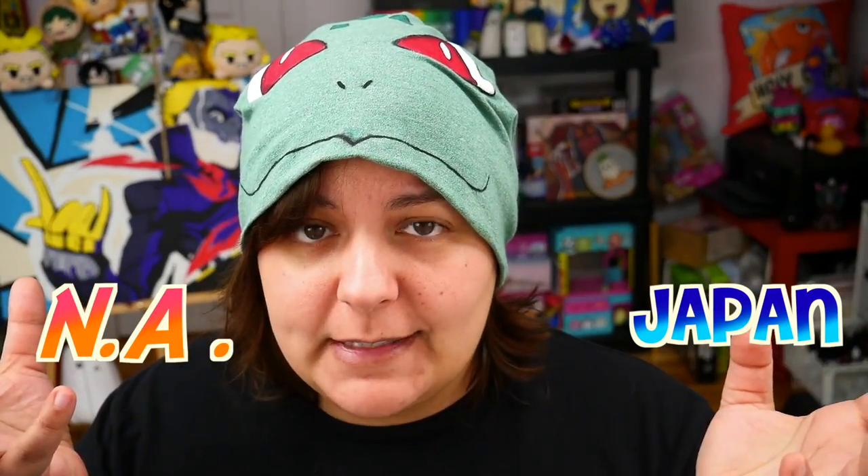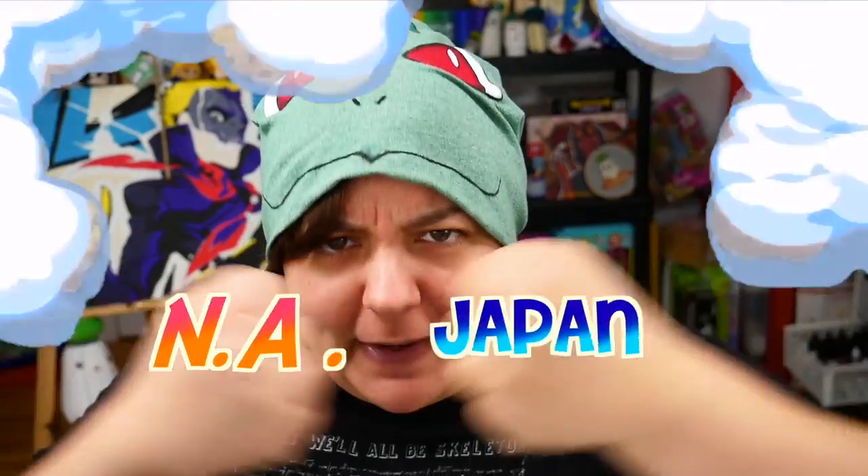Hey, Greens! Welcome to Cash or Trash! This time, it's a series where we put Japanese craft kits versus North American craft kits, and we take them and we watch them fight. Pretty much, as I mentioned, this series is about finding which craft kit is the best in which country.